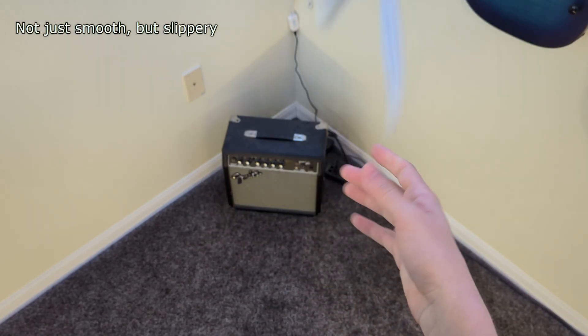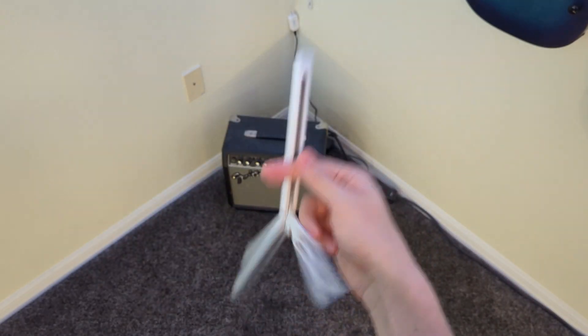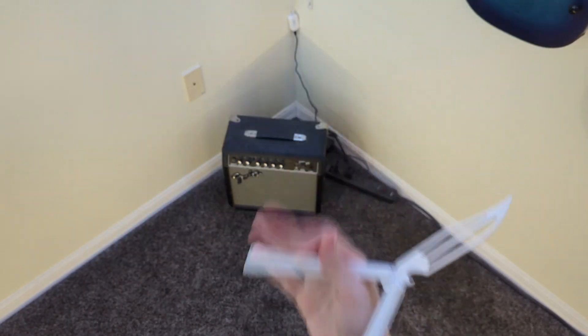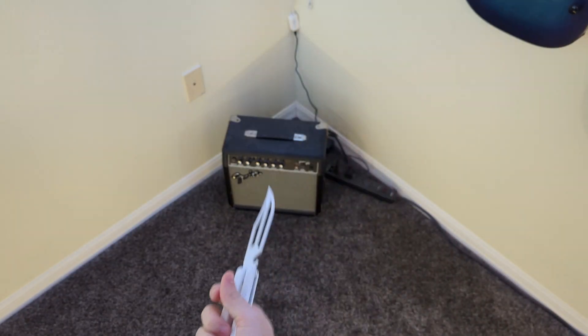But as I got used to it, or maybe as it just kind of wore in, it definitely went away — or maybe I just needed to give it a chance, because it proved to show that it had good grip.